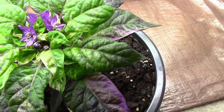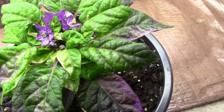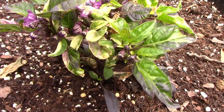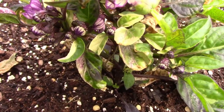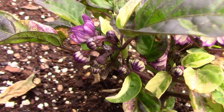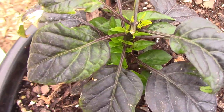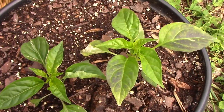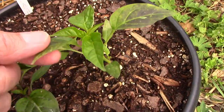This is another hybrid pepper project that we have going. These are F2 peppers that are a cross between a Purple Flash and an unknown pepper. There's been quite a bit of variability in these — a few plants had variegated foliage, some were very dark, and some were something in between.